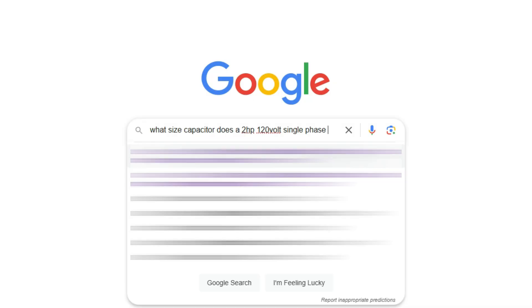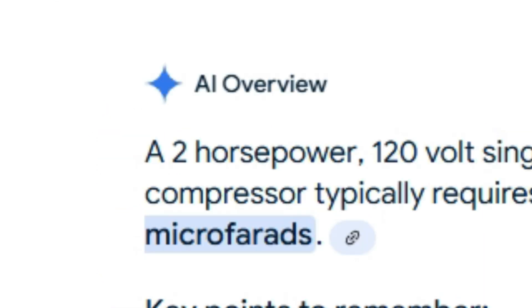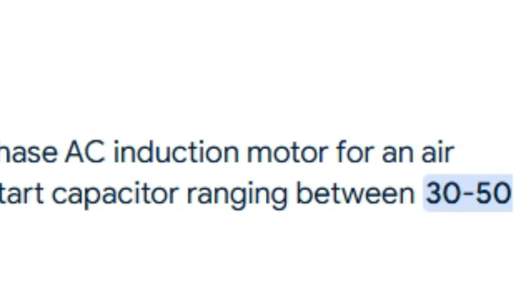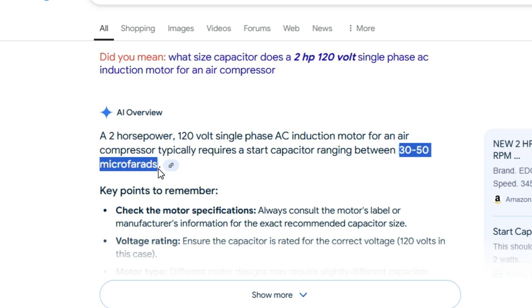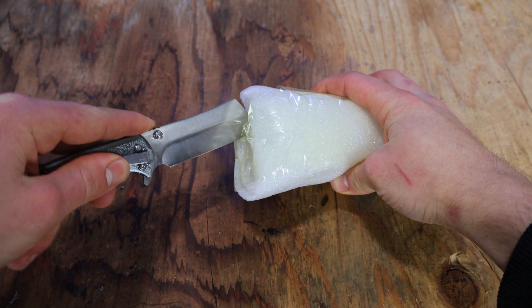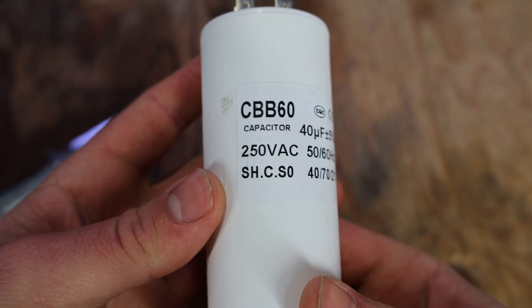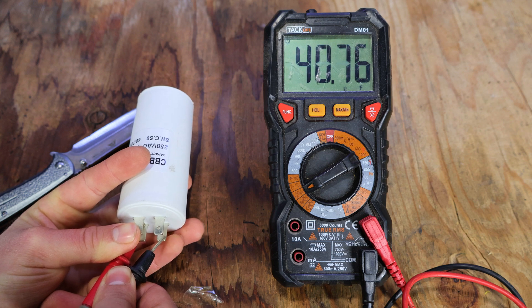I did end up doing some research to find out exactly what capacitor this needs. Apparently, for a 2hp 120V single-phase AC induction motor powering an air compressor, it is required to use a capacitor rated between 30 and 50 microfarads. With a quick search on Amazon, I found a capacitor rated at 40 microfarads and 250V AC. Once it arrived, when measuring its capacitance, I'm getting exactly 40 microfarads.